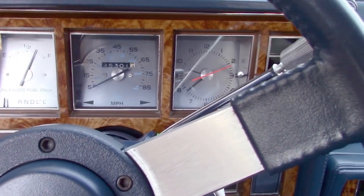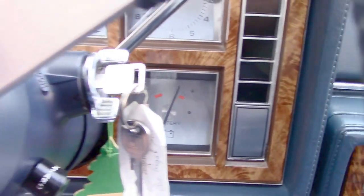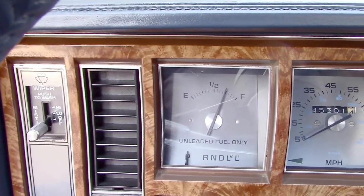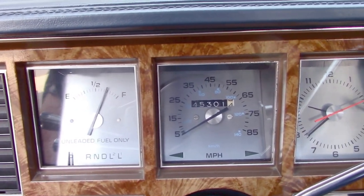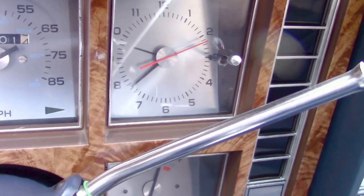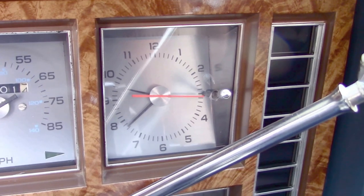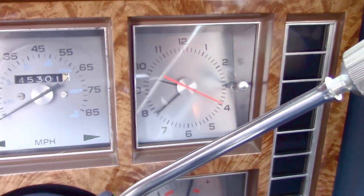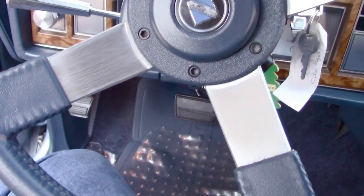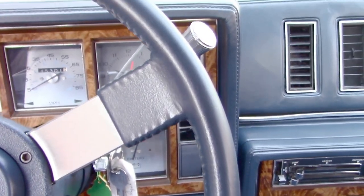Now — this car has 52,500 miles on it. I upgraded this instrument pod with one out of another car so I have the optional gauges — battery and coolant — because I like to look at parameters. There used to be just a fuel gauge; if you had the cheap option you'd have a blank and no clock. That clock works great — it keeps excellent time, it's been all gone through, it's deadly accurate.